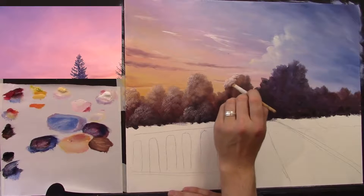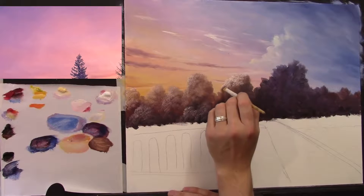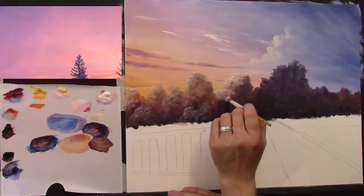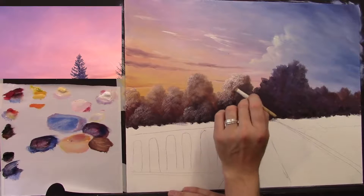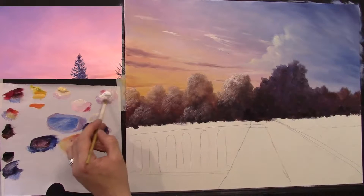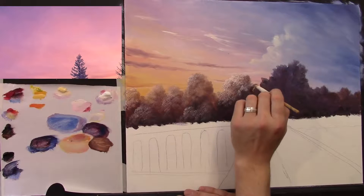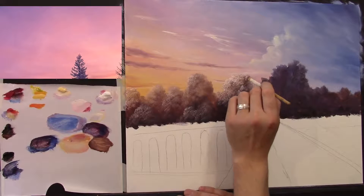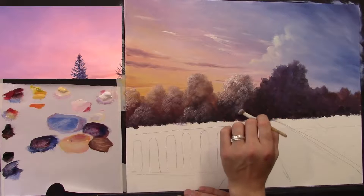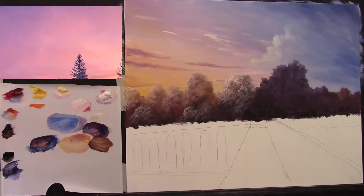Slightly brighter colour now. I'm just dabbing the brush here and there — the brush is creating lots of different little marks, almost like little leaves on the tree. Isn't that brilliant? You can also use your little green stubby brush for this — when it's worn down it's absolutely perfect for this kind of work as well.